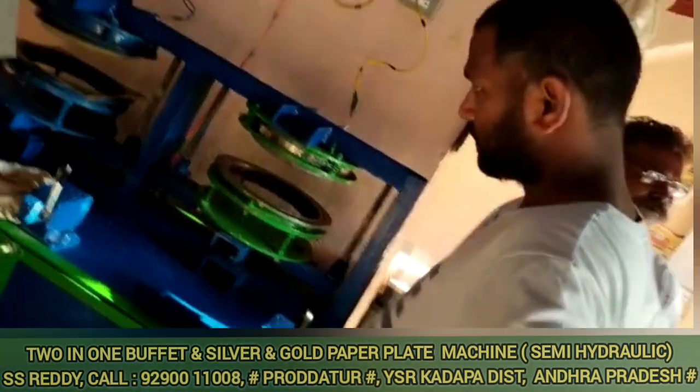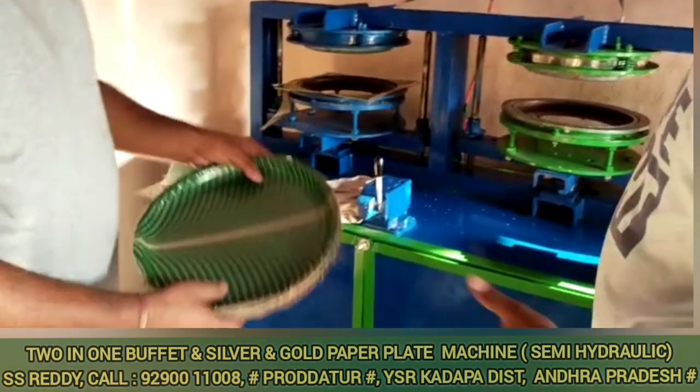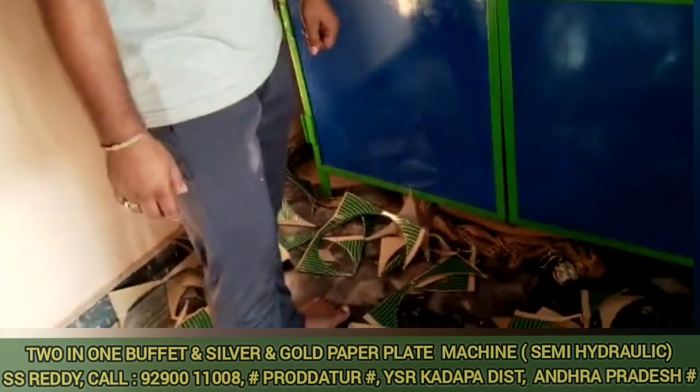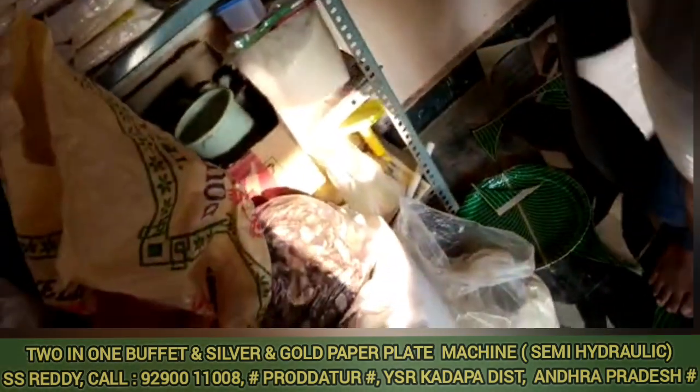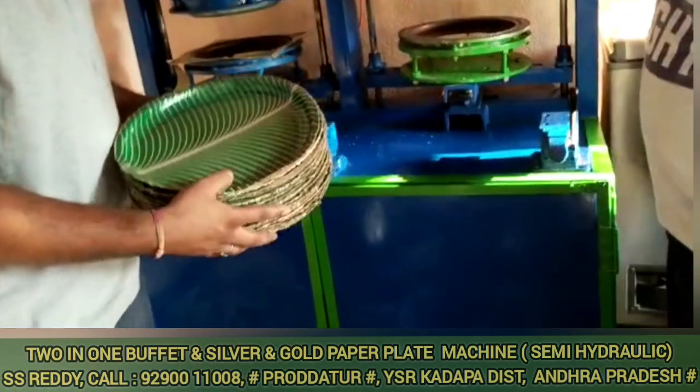For the profit margin, you can earn 3 rupees per number. I will explain this clearly. If you don't have the current rate, you may not know the total amount of money. I will tell you about all the amounts of money involved.